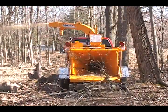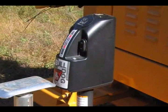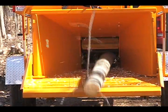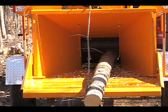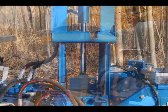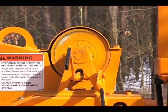There are a number of different options available for the 990XP that will enhance any operation. Some of these include reversing auto-feed, hydraulic lift cylinder, hand crank swivel discharge, and a hydraulic winch.